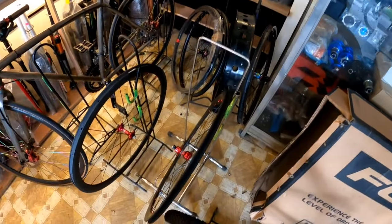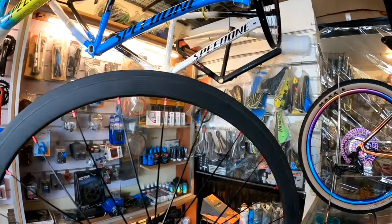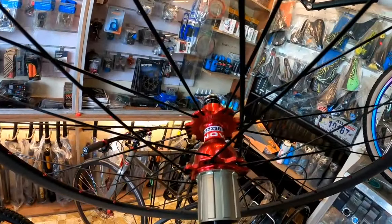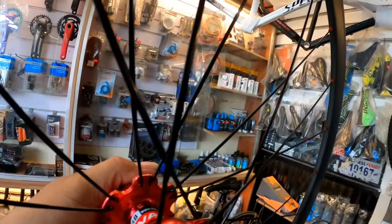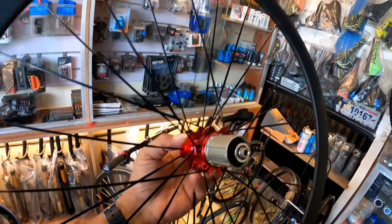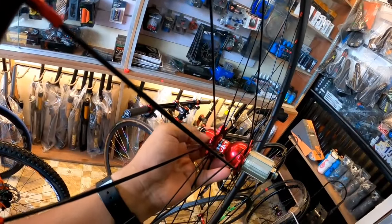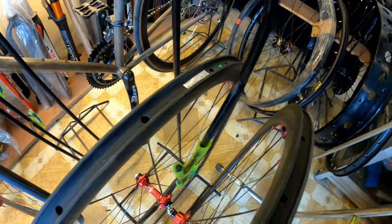At siyempre, ito sa naghahanap rin ng carbon na pang road bike — meron din dito sa Bansbike. 20,000 pesos. Ang ginamit sa kanyang wheelset, Novatec — naka Novatec na rin siya. Papay-coating natin. Ang presyo dito is 20,000 dito sa Bansbike — carbon, bladed spoke. Dalawa yan, bagong-bago yan. Nandito lang siya sa baba, pagkabubukas lang kasi nila.